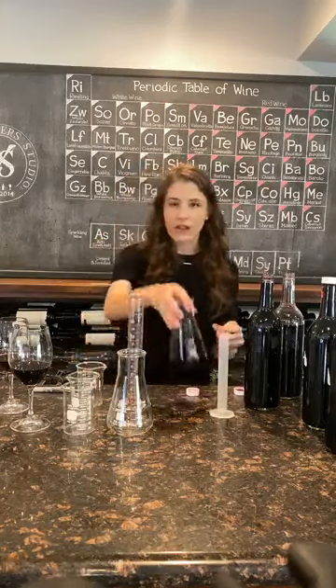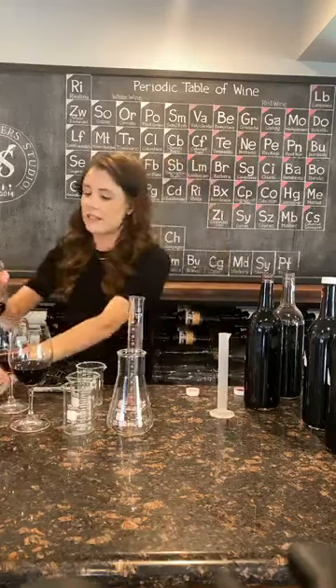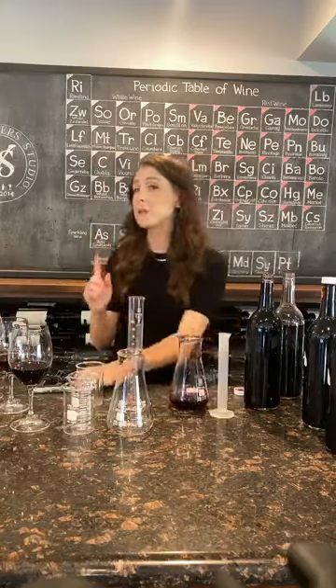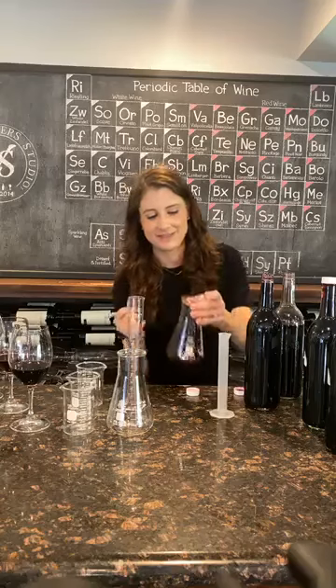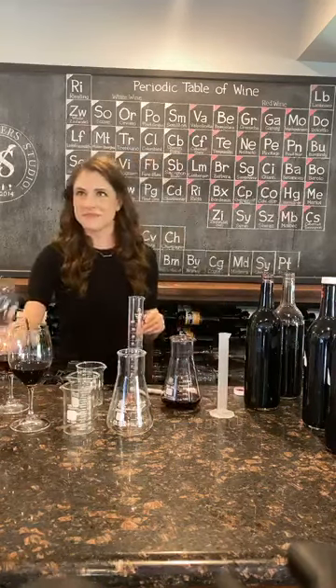This will darken the wine as well — you can see a little bit. And I'll taste this. Labeling is also very important — I've put 5% Petit Syrah on here, and now I'm going to see if that does the trick.